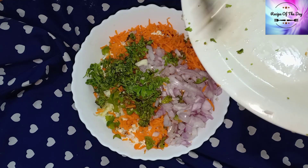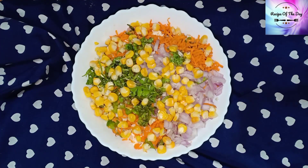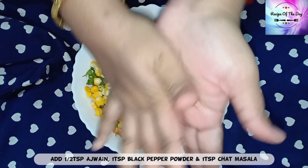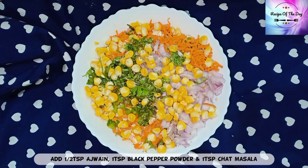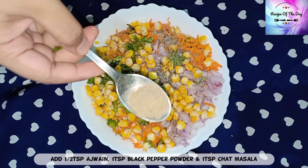We have the veggies and now it will have a sweet color. Look how colorful it looks! This is a very good taste. Add a little ginger with your hand, then add 1 tablespoon of black pepper powder.